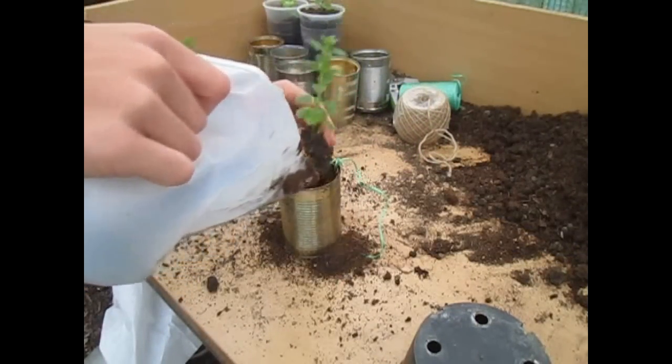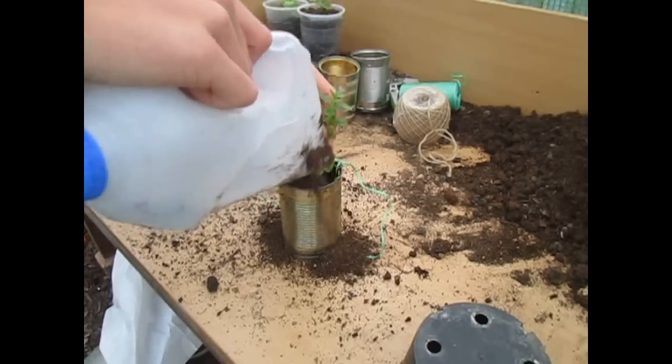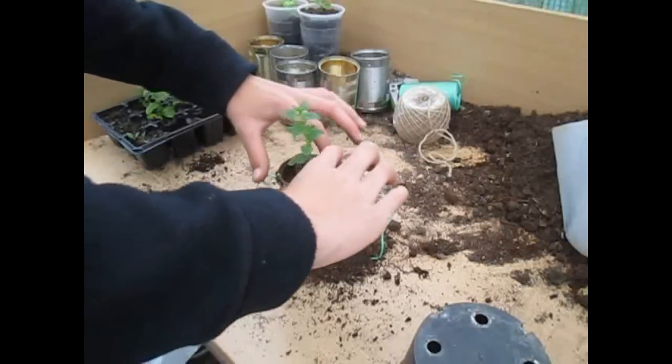Just fill it up with some compost — it's not quite big enough so fill it up a bit more. This is my bottle planter; you'll see it in another video linked down below.